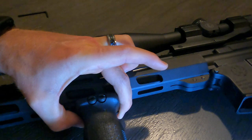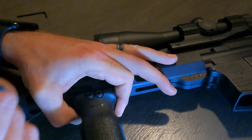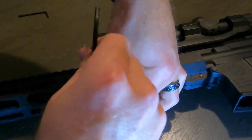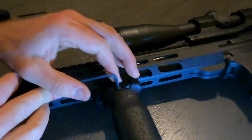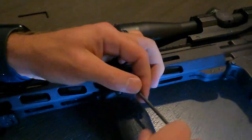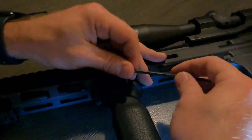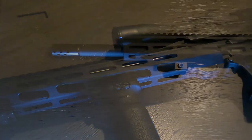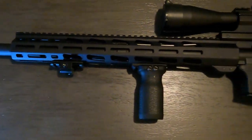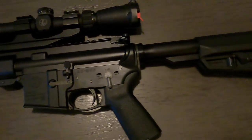Let's see if I can get you a better view. Now we're just going to tighten the screws down. And there we are.